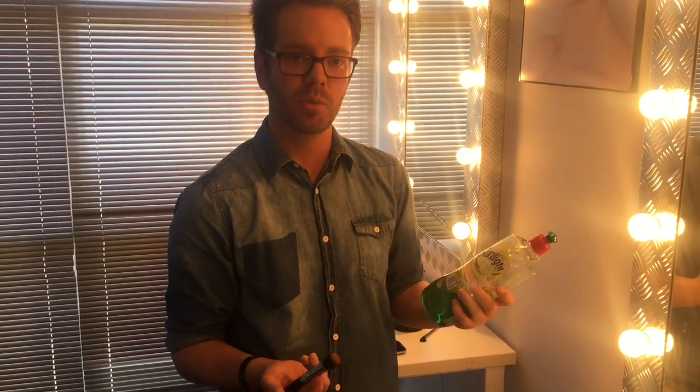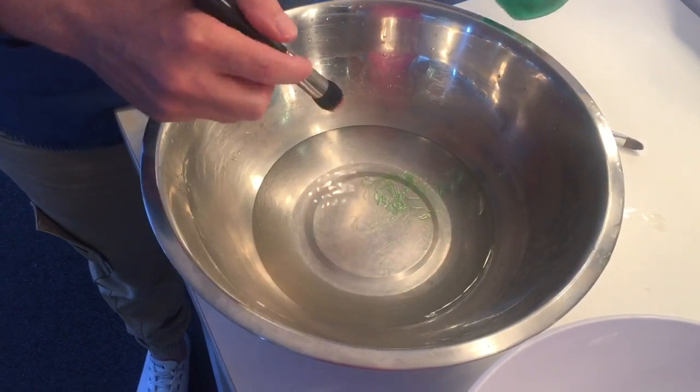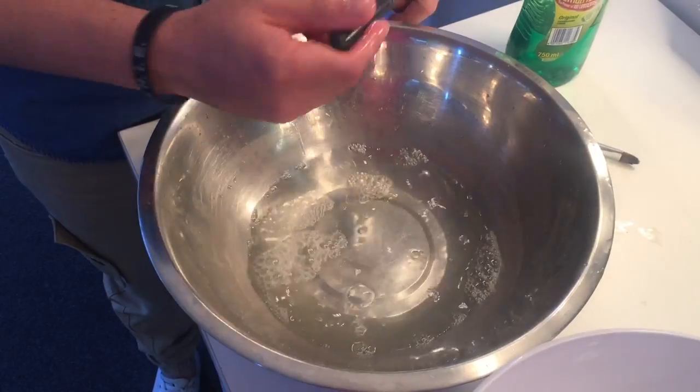So if you've got a bit of Sunlight dishwashing liquid, you can wash your brushes this way. What we do is take the Sunlight liquid, squeeze a little bit into some water, swirl it around and get it nice and soapy.